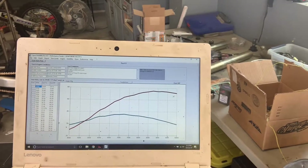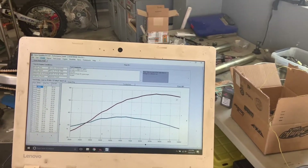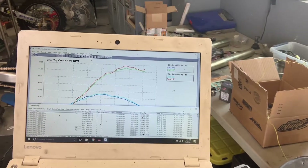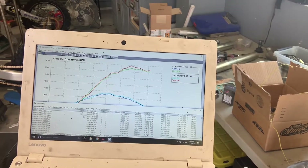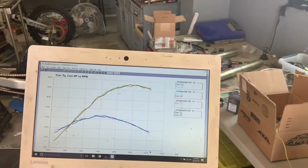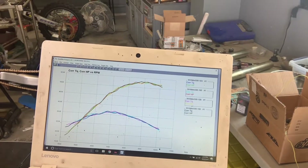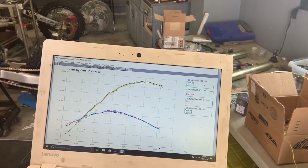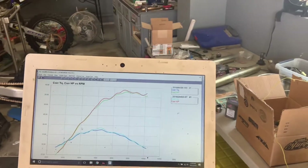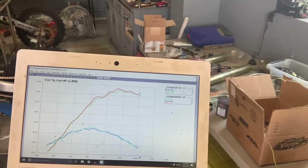Okay, so you can see a best pull of 57.53 there for that particular run. Four pulls, and they all overlay really, really well — very, very consistent. Now this is with the airbox cover installed, and actually this run here is with it removed. So that's something we wanted to also show you guys. We just did this pull for you.